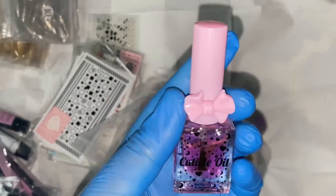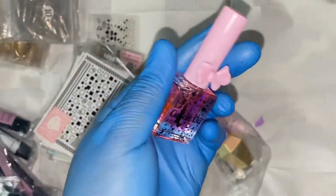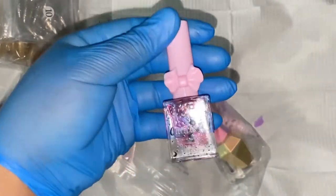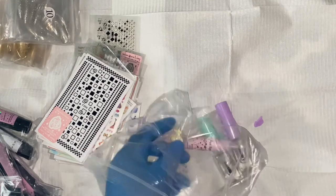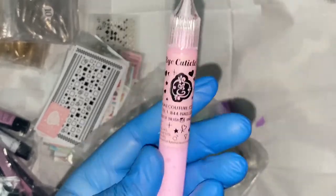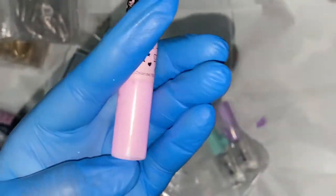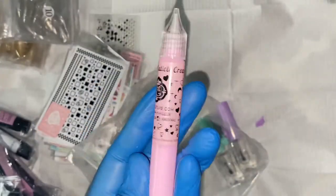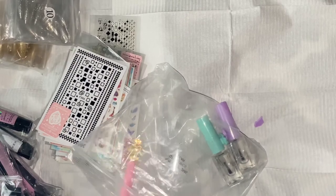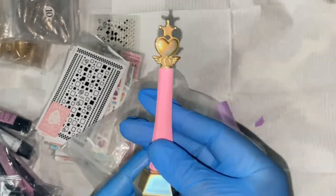The Cotton Candy Cutie Cuticle Oil is pink in color with a cotton candy scent. It's enriched with vitamin E and vitamin B to nourish your cuticle area. Then again we have the Bye Bye Cuticle Cream, used to soften the cuticle area — it smells good, it feels good. You can use it as a hand cream or to hydrate and nourish your cuticles, reduce hangnails and damage to your nails.